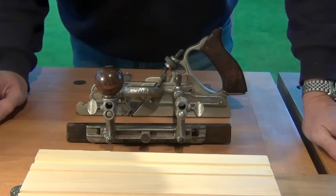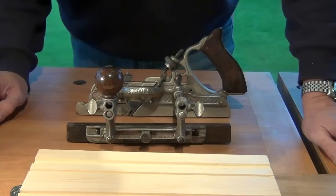Hi, I want to show you how to cut a custom width groove using the Stanley 45. The Stanley 45 comes with a number of different straight cutters, giving all the normal sizes that you might use in your work. But there's always some occasion where you want something that's a bit custom.